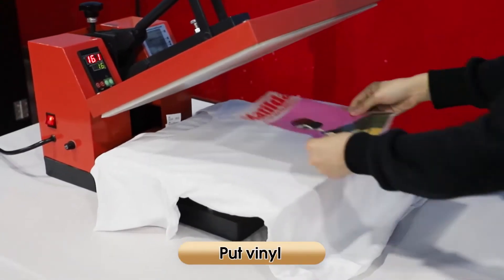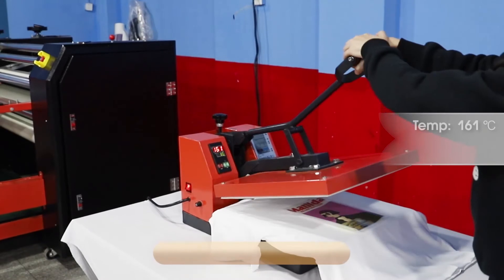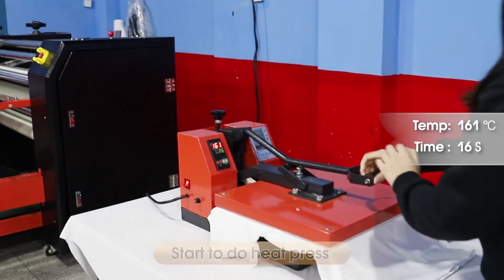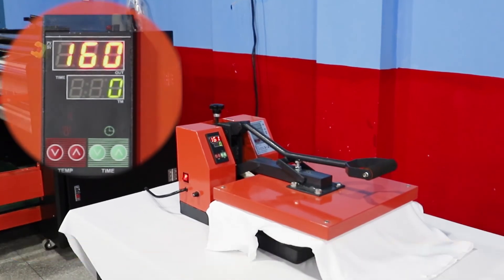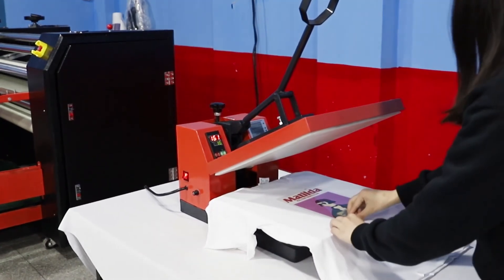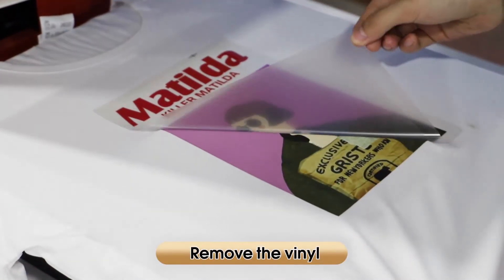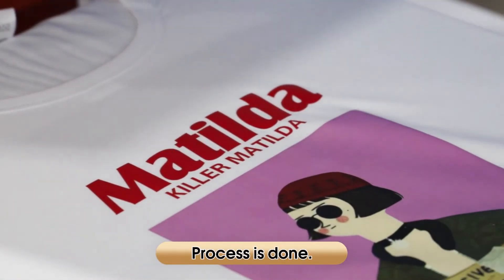Put vinyl. Start to do heat press. When time counts down to zero, you will hear the warning chime. Remove the vinyl. Process is done.